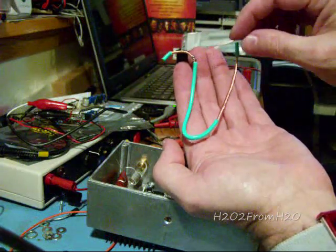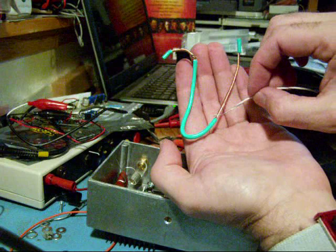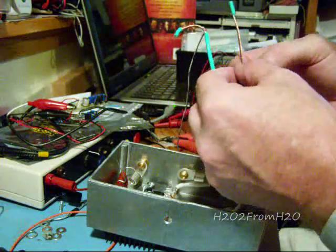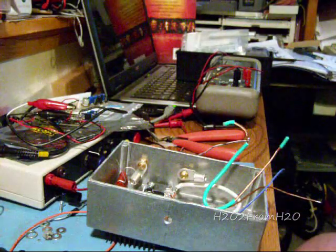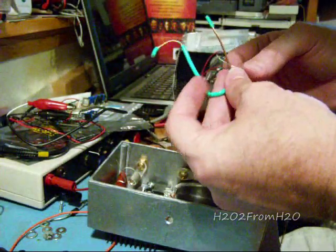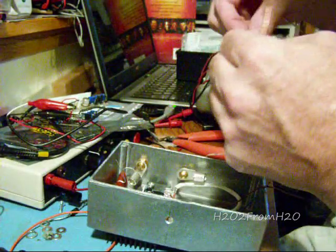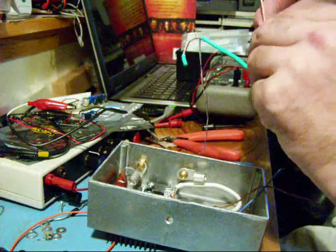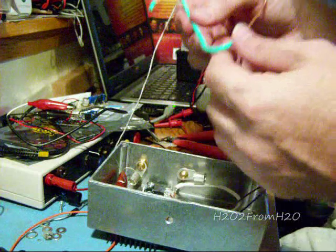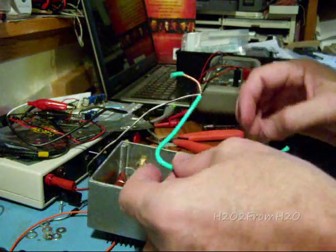I decided to go with the minimum on this one — four inches. So that's four inches from here, where I wrap on my cell negative, to here. You can go between four and five inches. My last one was about five inches. So we want to wrap at the four-inch mark, leaving just a little bit of space, and then solder this into position.